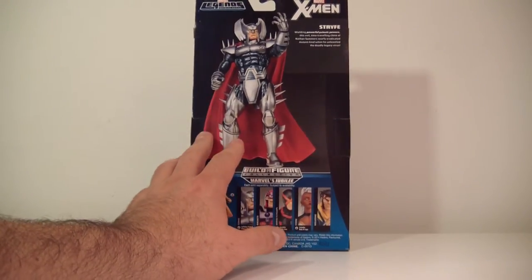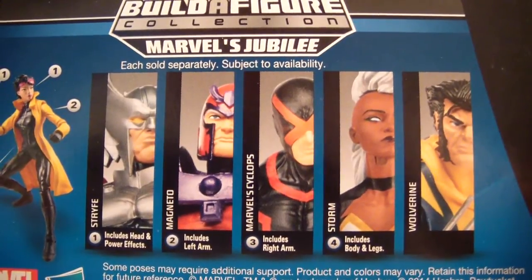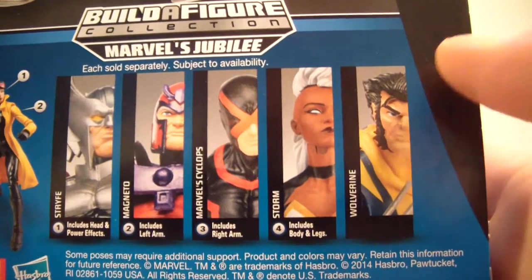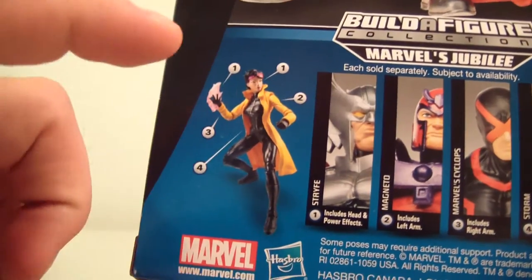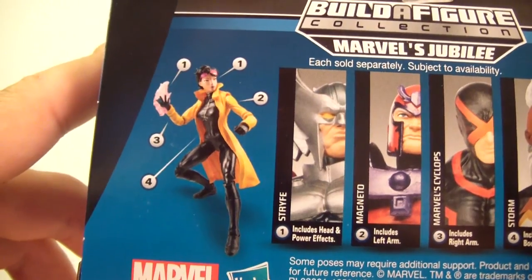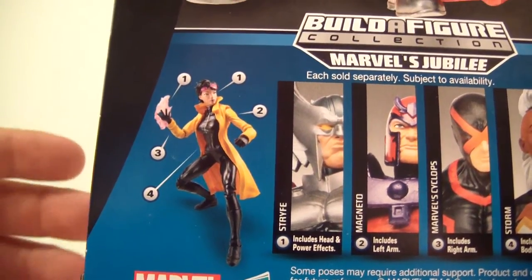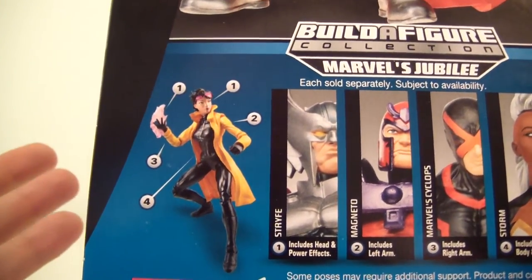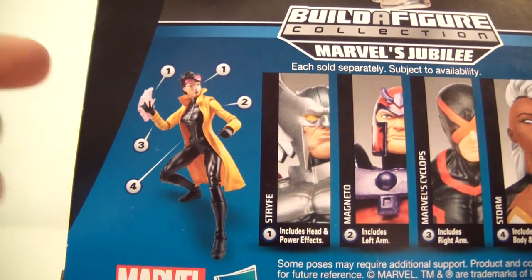Anyway, this figure is very nice. I do like the packaging. The other figures in the wave are Strife, Magneto, Marvel Now Cyclops, Marvel Now Storm, and Wolverine. And then you can build Jubilee. If you're wondering which Jubilee this is, this is technically the Vampire Jubilee. I don't know why they decided to go with Vampire Jubilee for this Build-A-Figure instead of the 90s version. Everybody pretty much knows Jubilee from her 90s getup over this Vampire getup.